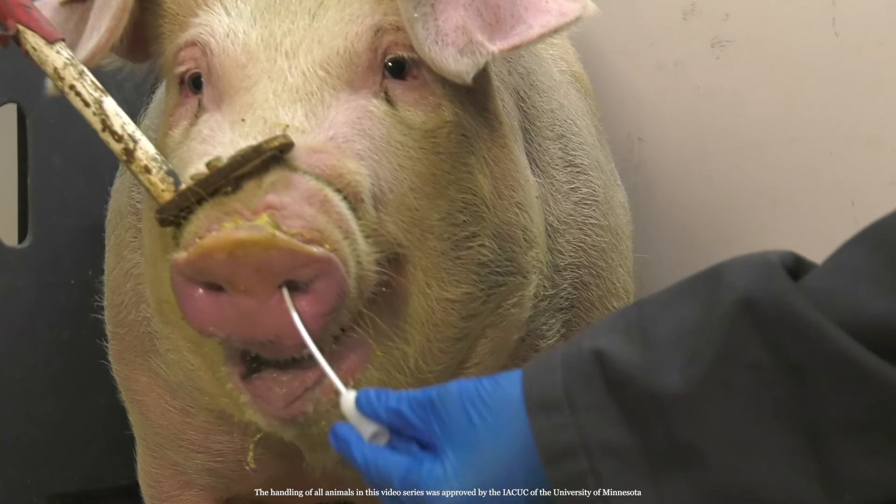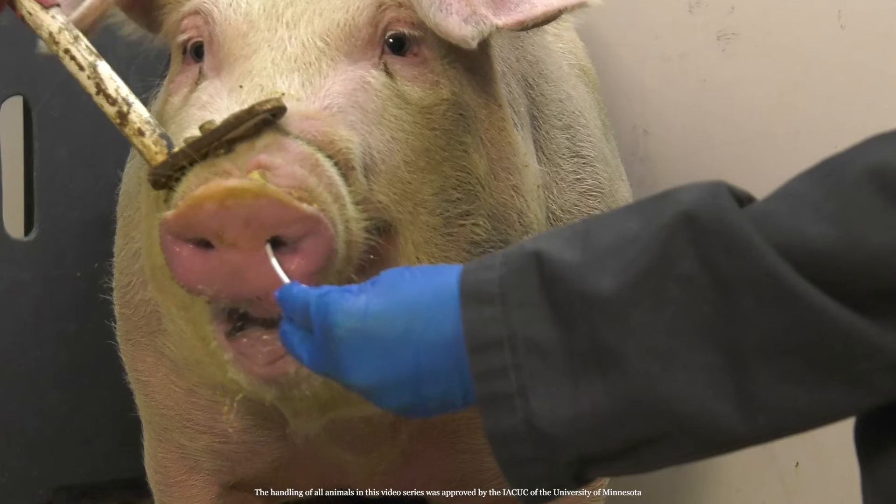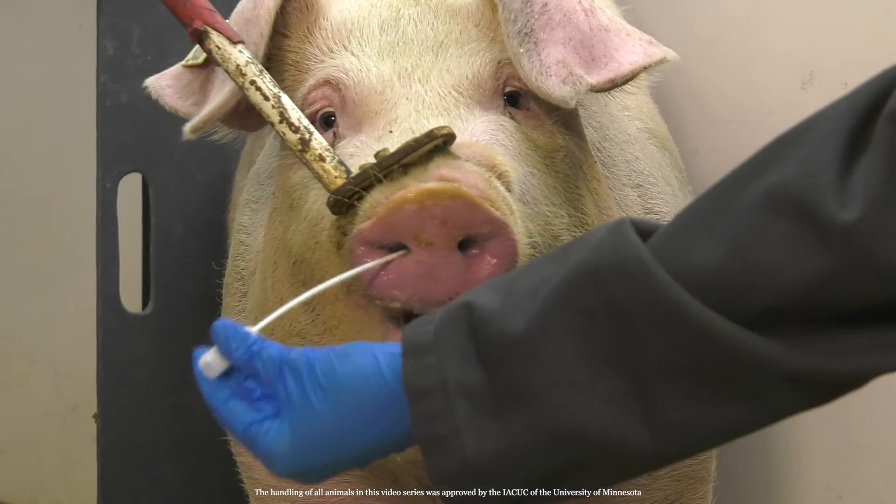Run the swab around the perimeter of the nasal cavity two to three times clockwise and then counterclockwise. Repeat in the other nostril. Make sure the swab looks wet.